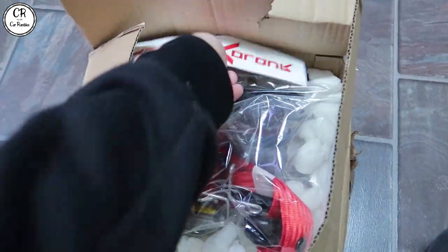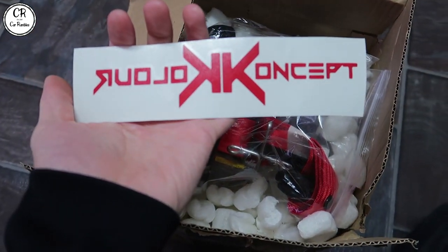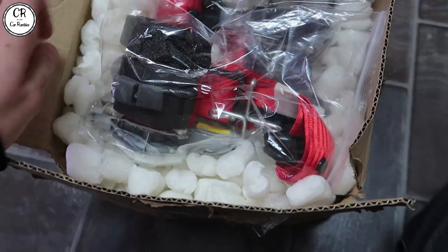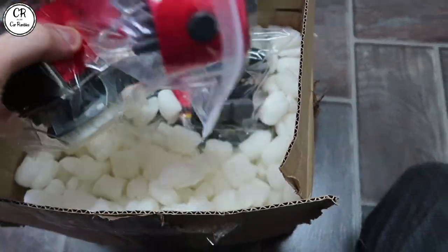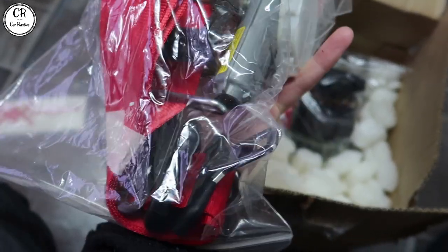Hey guys, we're back for another video. Today we're installing something that might not be to your taste, but it is to my taste. I'm really looking forward to it, especially now that I've seen them. So let's get straight on with looking at what I've bought. Inside here, the company that I bought them from is called Color Concept, and I have, as you can see, purchased some red seat belts.